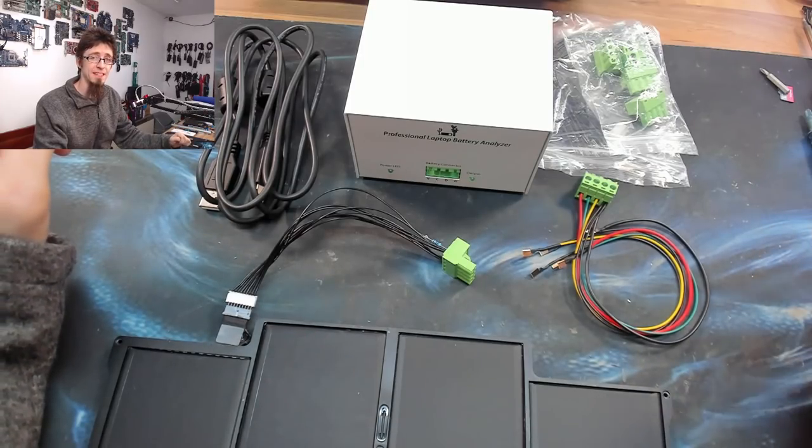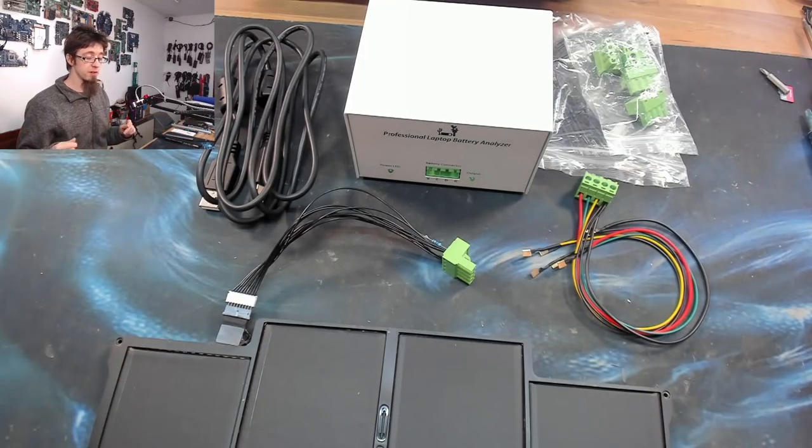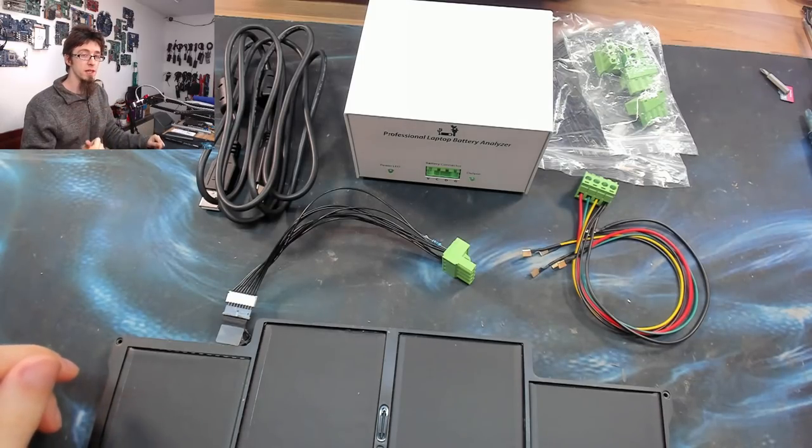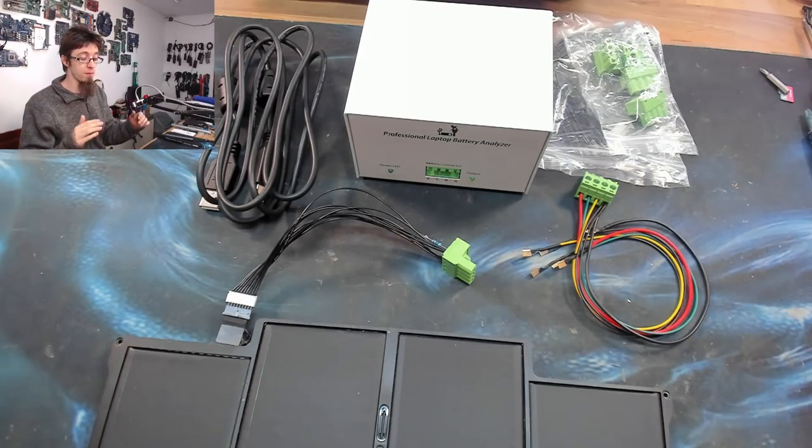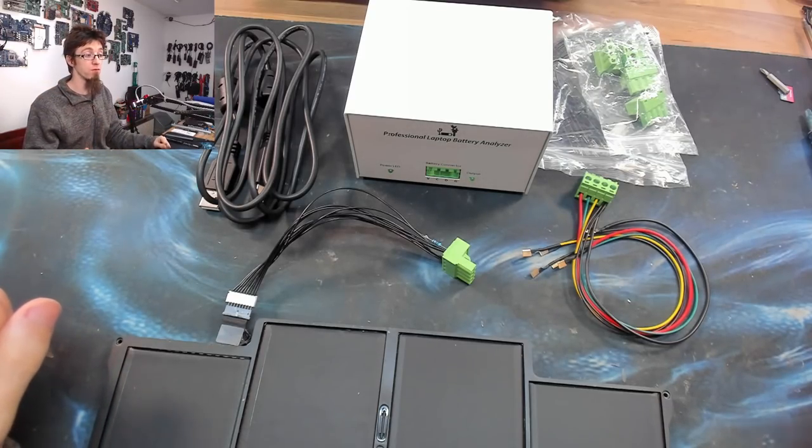Hello Interworks! Welcome to Let's Fix Computers. Today I'm going to be reviewing the NIP Embedded Systems Professional Laptop Battery Analyzer. I'll go through various features including what it is, what it does, what it can be used for, and why it's a very powerful bit of equipment in the right hands.